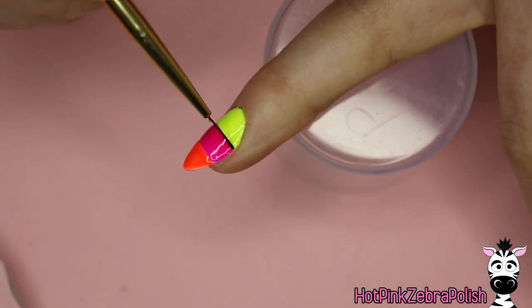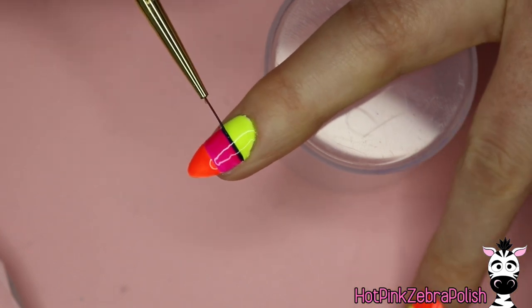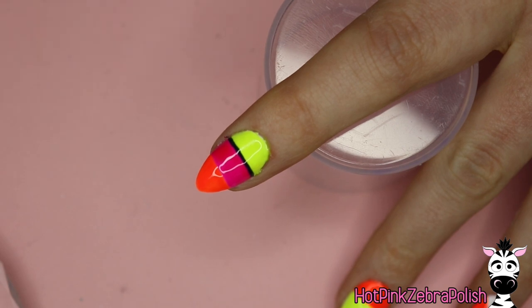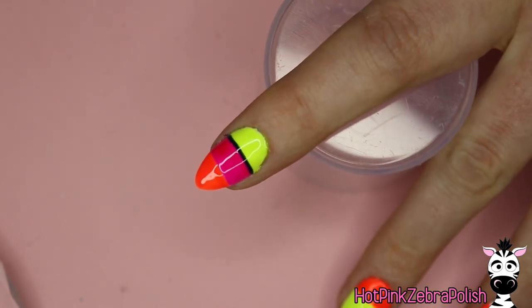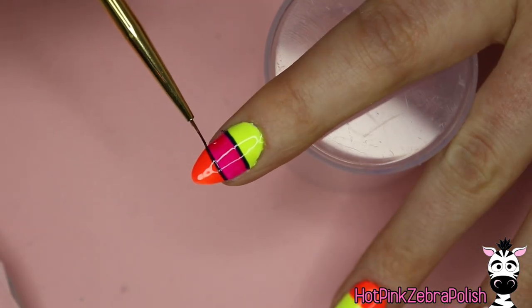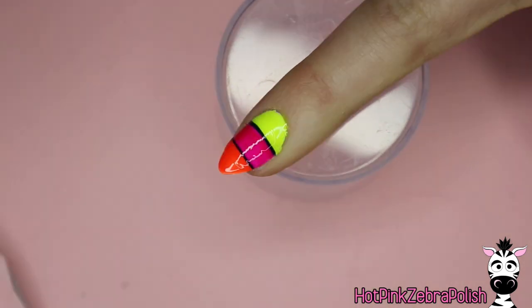After I have all three main color stripes done, I'm going to take a thin line of that dark blue and separate each of them. Same principle — this is going to be the best contrasting element to really make those colors stand out even more. That dark blue stripe is going to make your neons even more neon.